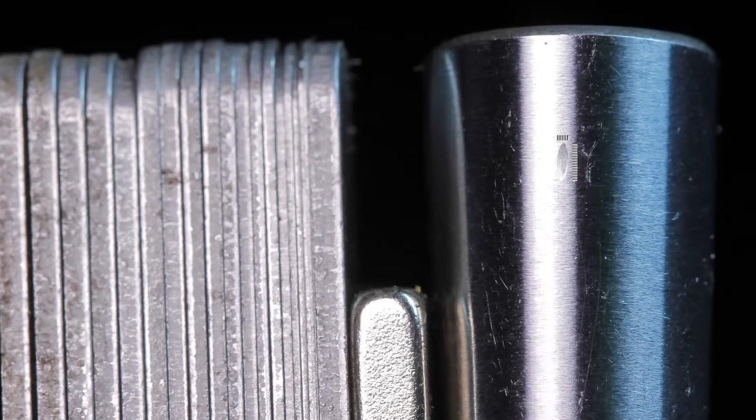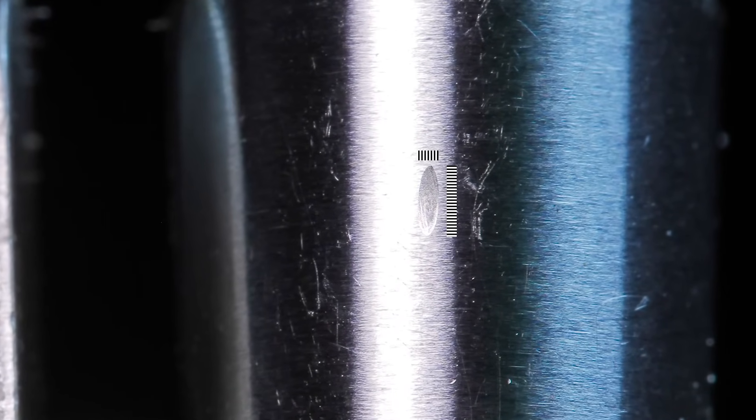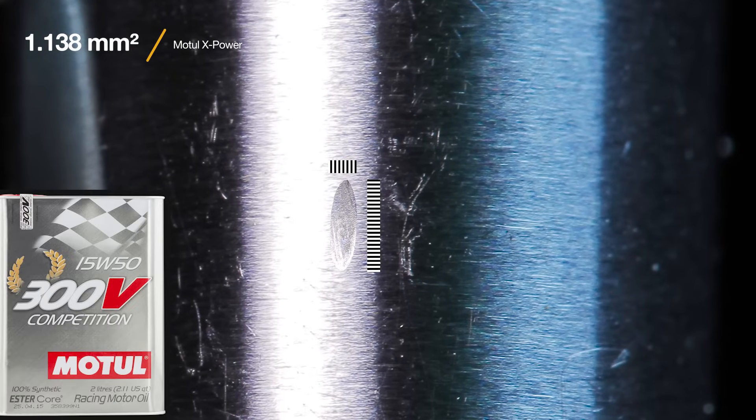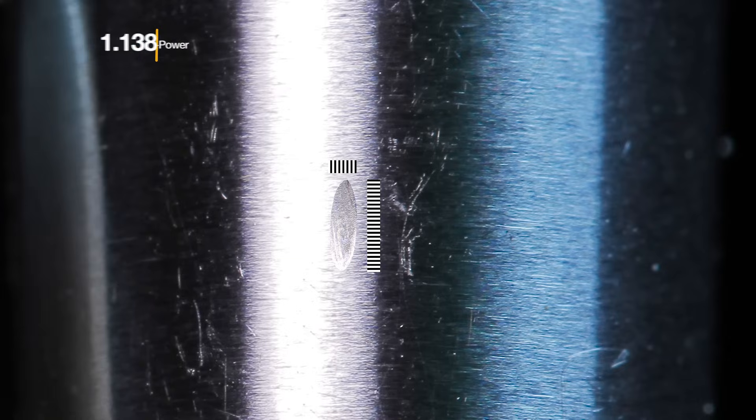The Motul X-Power left a scar of 1.138 mm². Motul also has available the 300V competition, which is ester based — this should have even better performance, but I will test it in another episode.